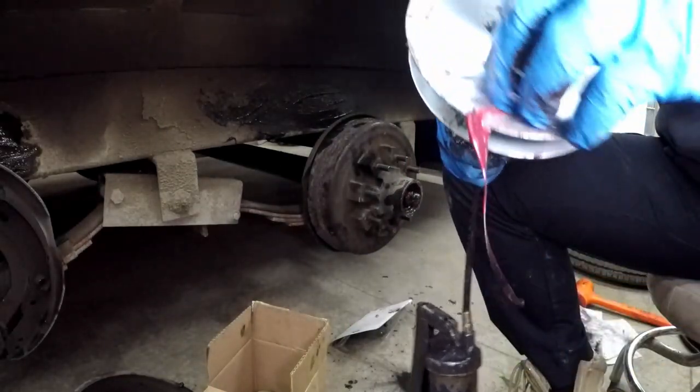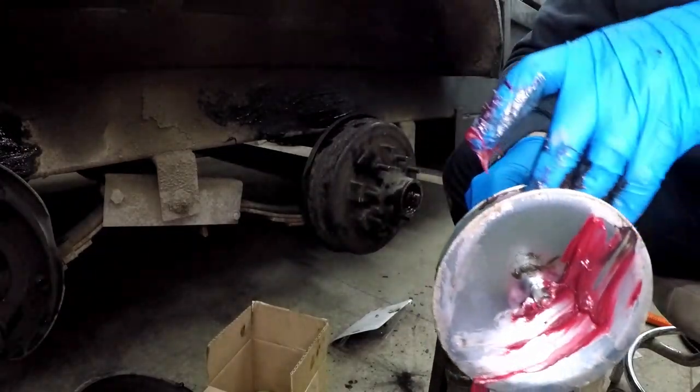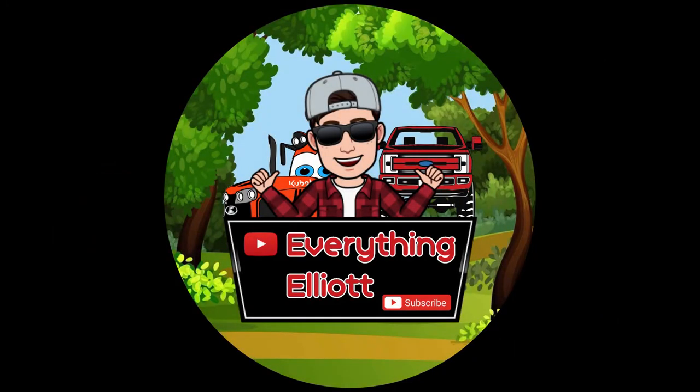Uh-oh, a little blowout on the bottom — probably should have checked that before I started. Now we got a real mess on our hands. Welcome to Everything Elliot, where I give everything a try.